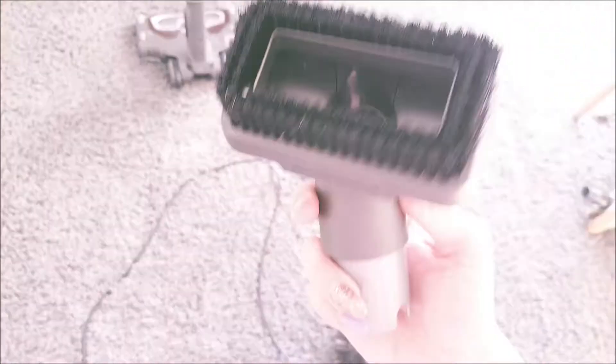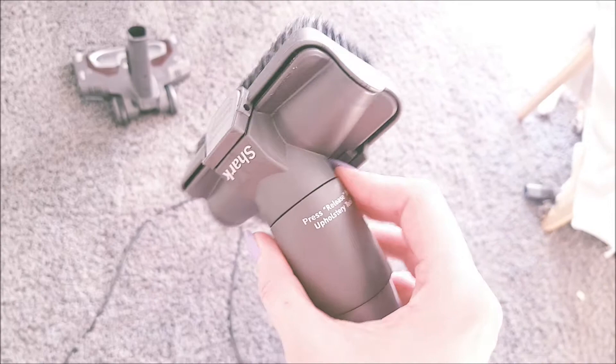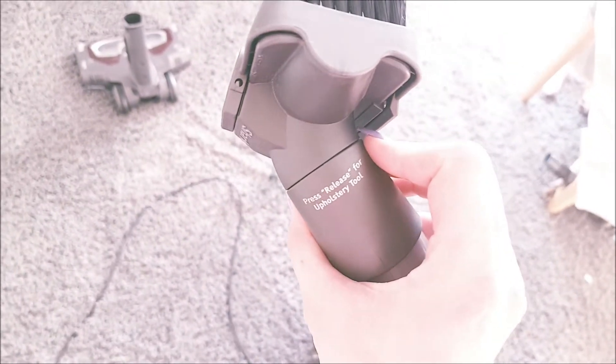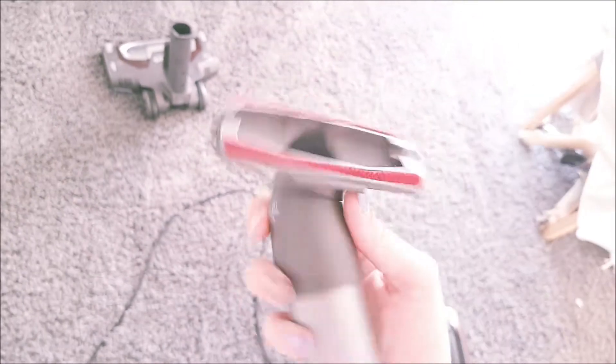And then this one — now this is for your sofa or any other upholstery. You press the brush and it'll just fall off, so if you don't want to use the brush, it's fine. And I love this on my sofa — kids make a right mess on there. So yeah, I really love this one. And there is your Shark NV680UKT.